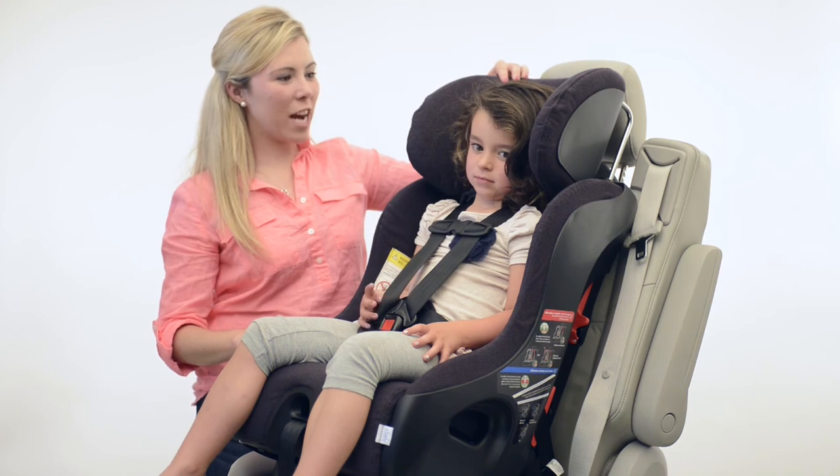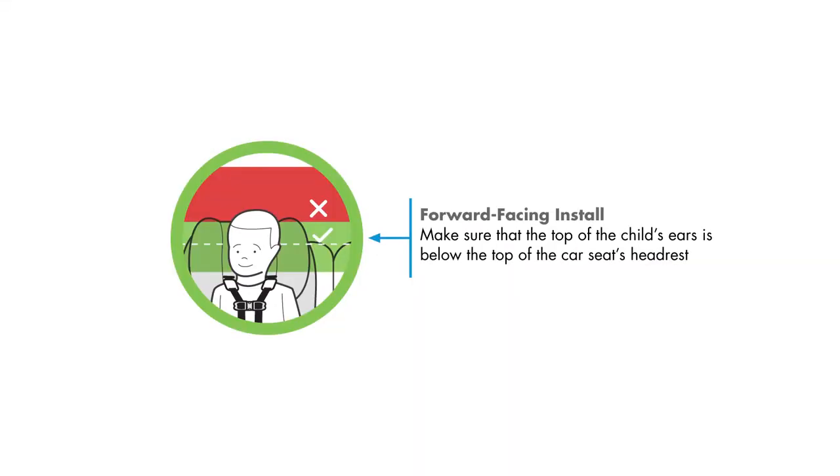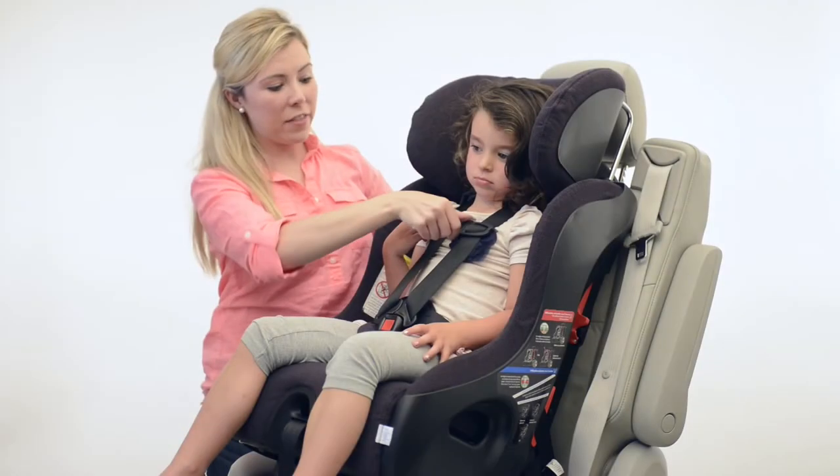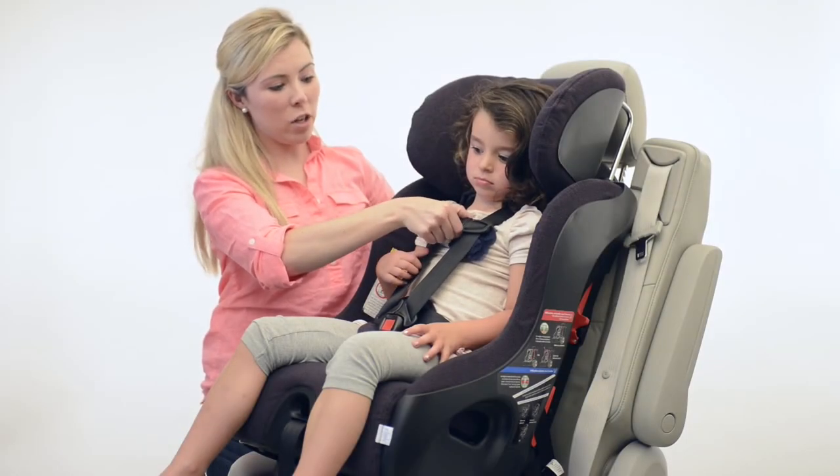When adjusting the flow to fit your child in forward-facing mode, make sure that the top of the child's ears are below the top of the car seat's headrest, that the shoulder harness straps come out of the slot closest to their shoulders or right above, and that the chest clip is right at armpit level.